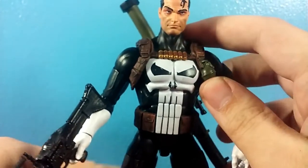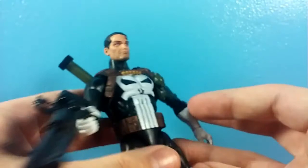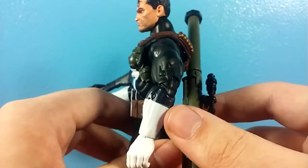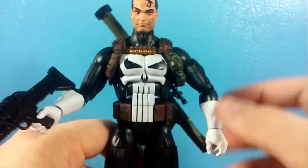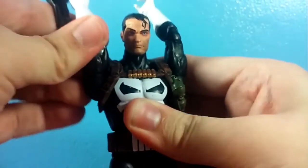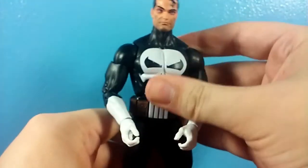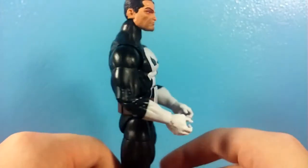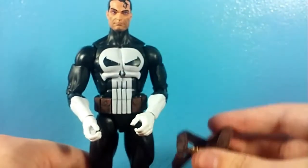Another nitpick is that I thought you couldn't remove this harness without doing some major work, because I couldn't see a clip. I may not want him with the harness all the time. I thought you'd have to pop off the head and really work it out. But — crisis averted! Nitpick canceled. Yes, you can remove the vest if you want. Honestly, without the vest I really like that look — it's more classic Punisher to me, straight up there's the Punisher. I'm actually digging this look, though I'm still going to display him with it because I still think it looks cool.